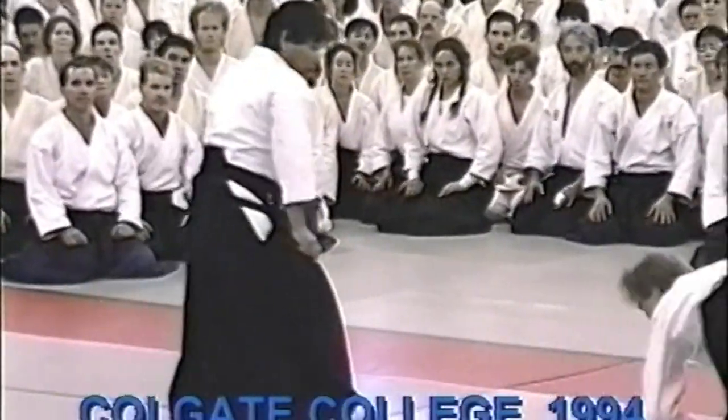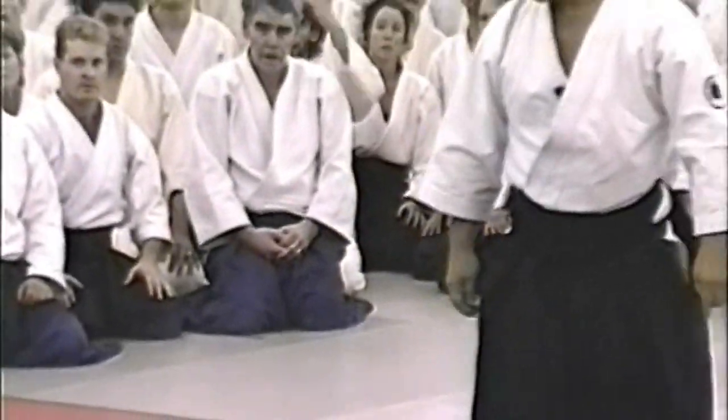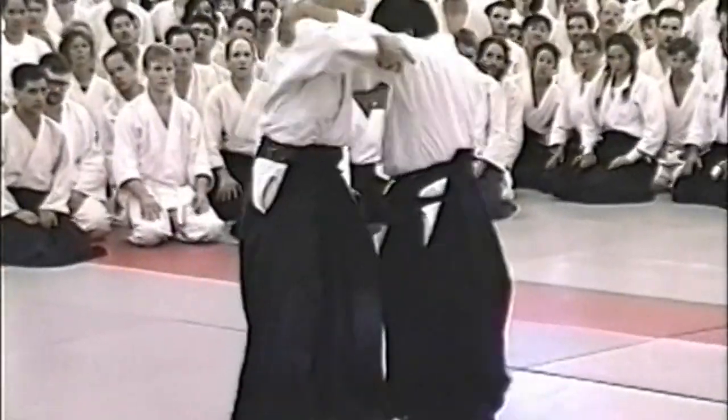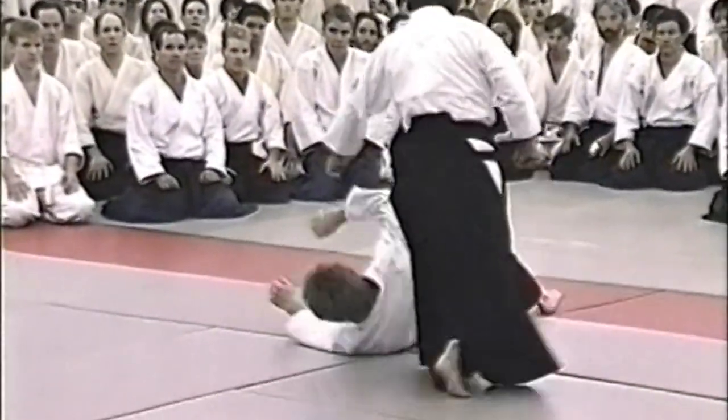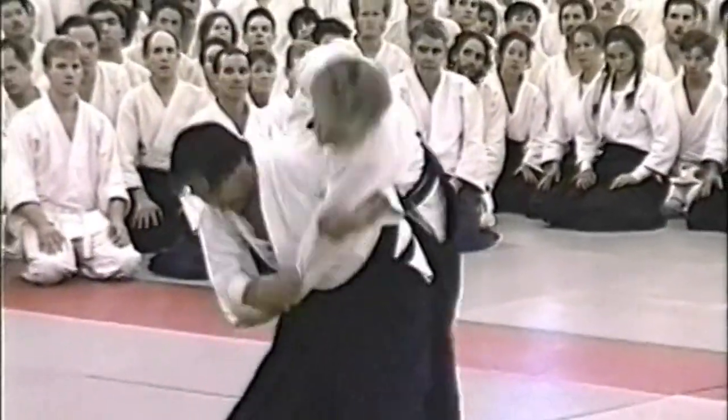Do not assume that nage will be kind and not kick or strike if there's an opening. To do all this simultaneously imposes certain technical requirements on ukemi and makes correct attitude and manners between uke and nage very important. Only with this mutual commitment can Aikido training evolve to a higher level.